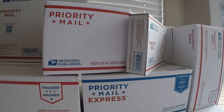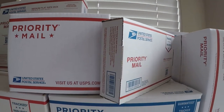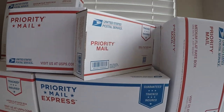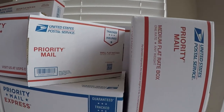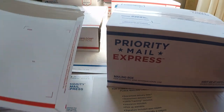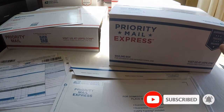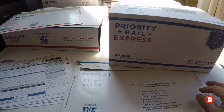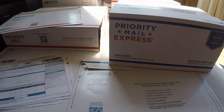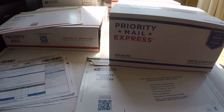For packaging types, all domestic Priority Mail Express boxes or flat-rate envelopes are allowed for international shipping at no cost — all these boxes and envelopes are free to use. You can take them home, prepare your package, put a label on it, and it's free at no extra cost.